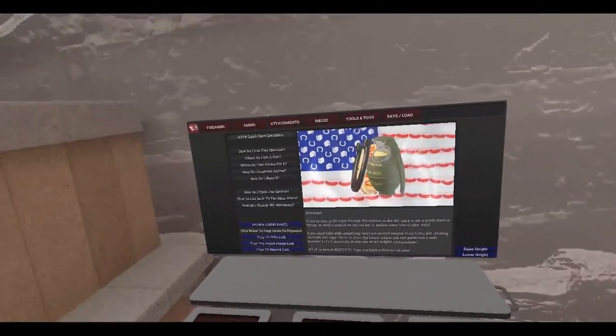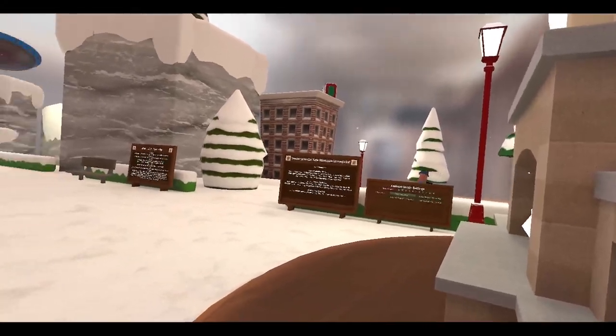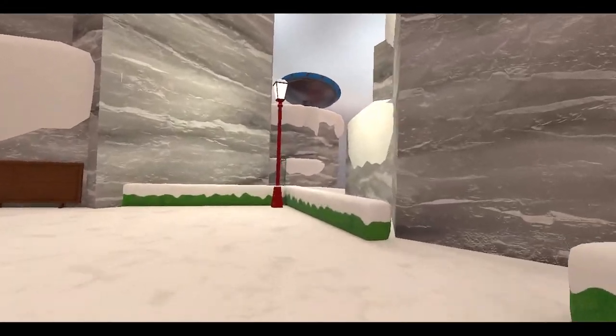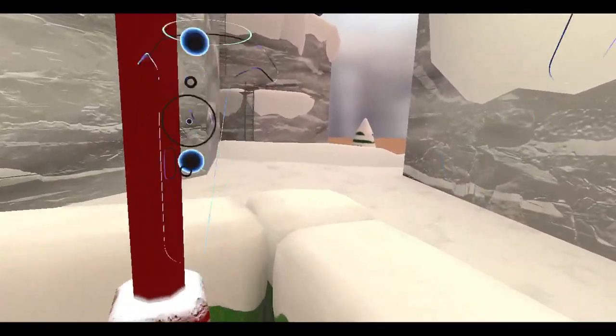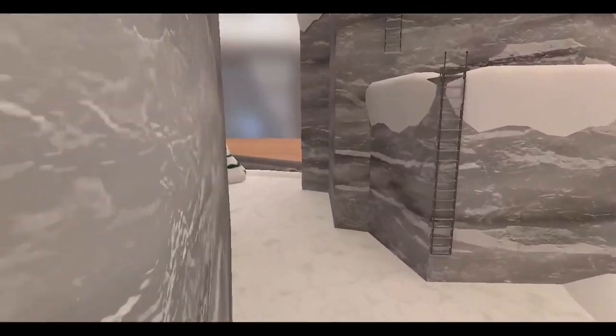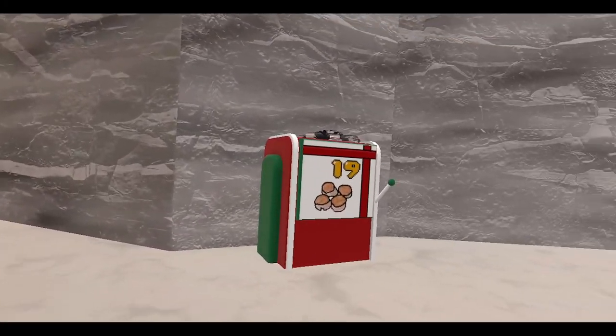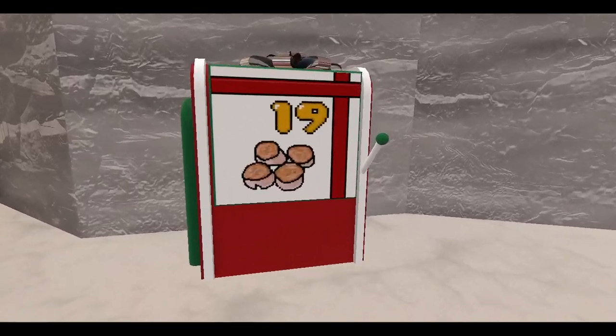All right, time to play some H3VR. Guess what — it's day 19! Let's get to it. I'll show you where it is; it's over here, up here, and it is right here. Oh yeah, day 19, let's do it.